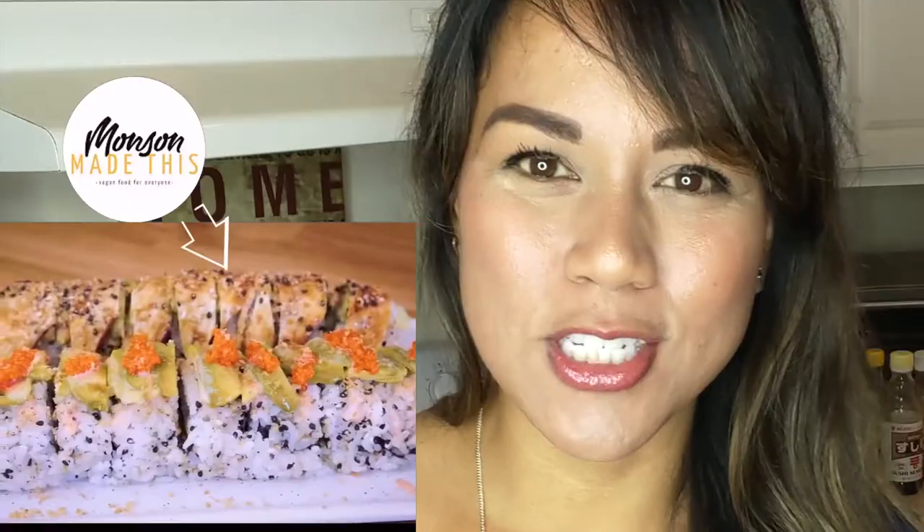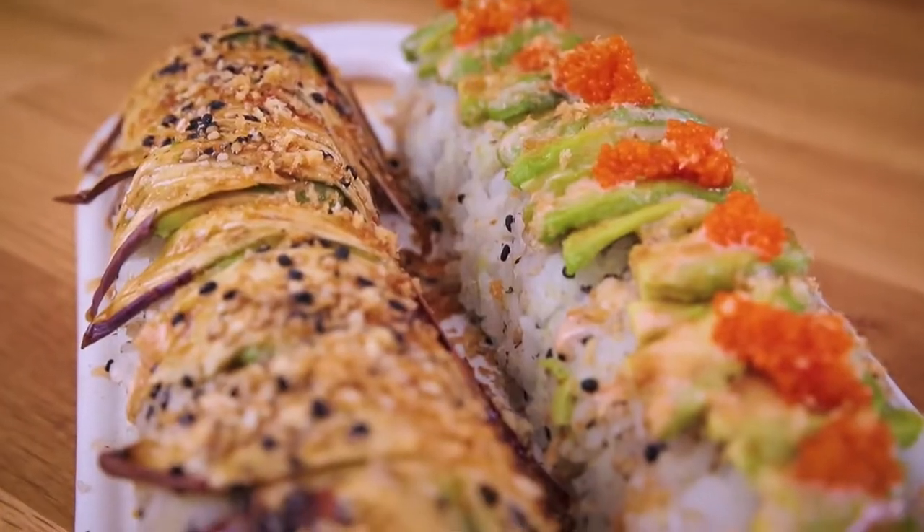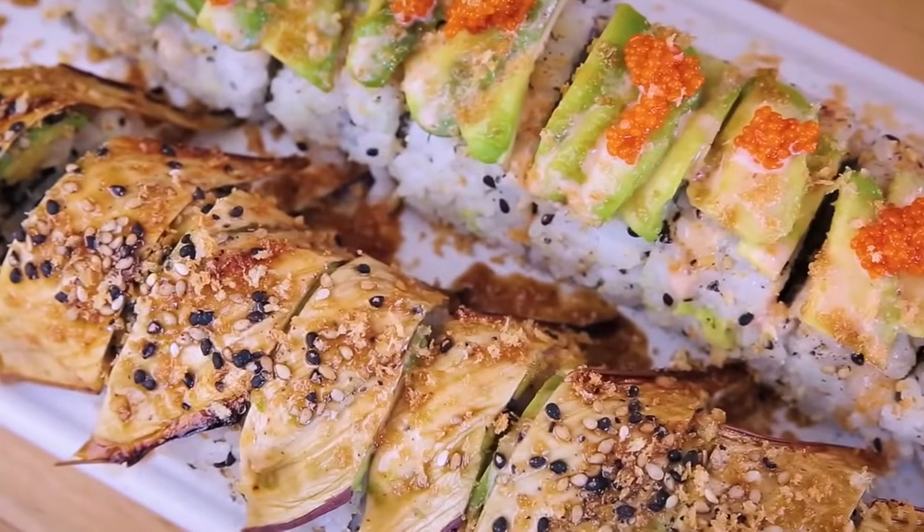The other day I was perusing through YouTube and I came across Manson's sushi video and I figured I need to make this because my hubby loves him some sushi. So here we are today trying to remake his wonderful looking sushi. I hope I can do it well because I don't have all of the ingredients but I'm gonna make do.